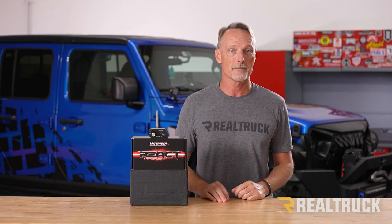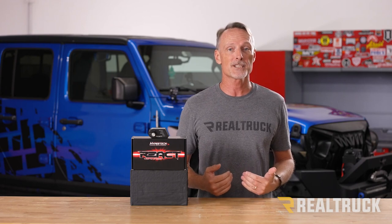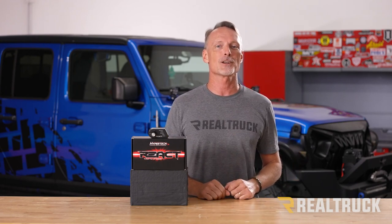The Hypertech React Throttle Optimizer is supported by their technical staff and backed by a one-year warranty. We ship it for free to the lower 48 states. If you have any questions, call the experts or visit us online.